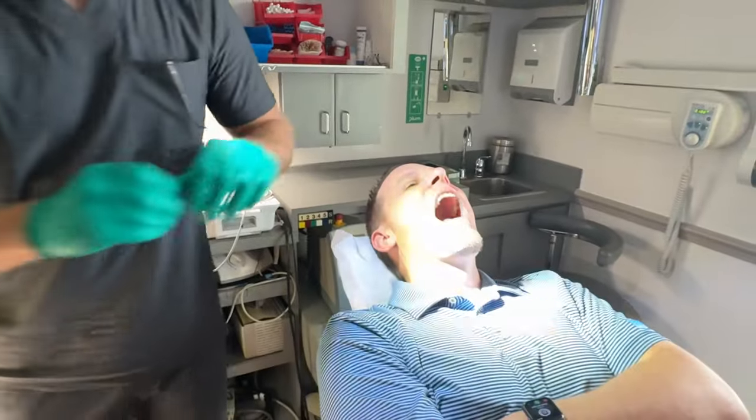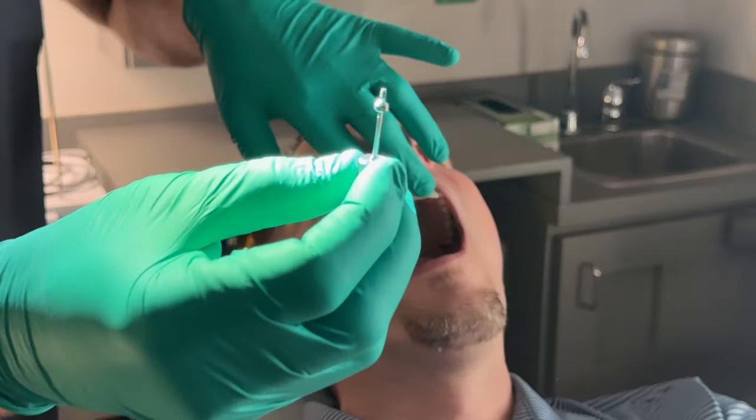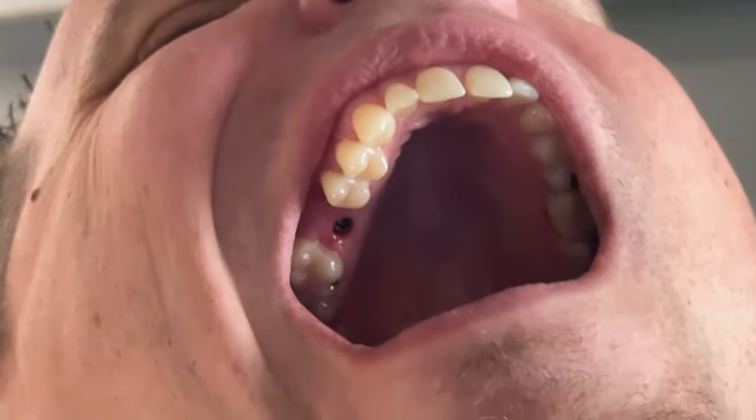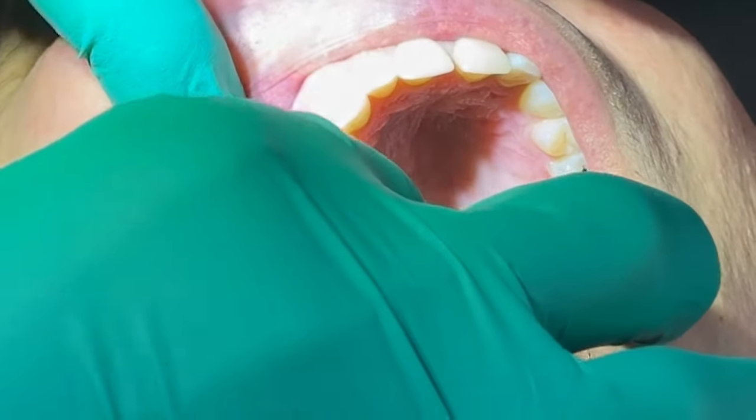Now we need a different device to test it. This little healing collar actually unscrews from the implant, and you can see the implant is down under the gums. I'm going to put this little post in here — do not bite down.